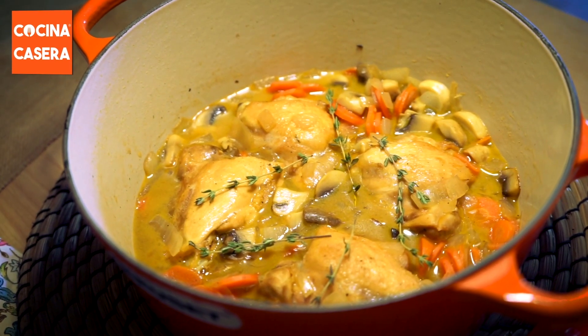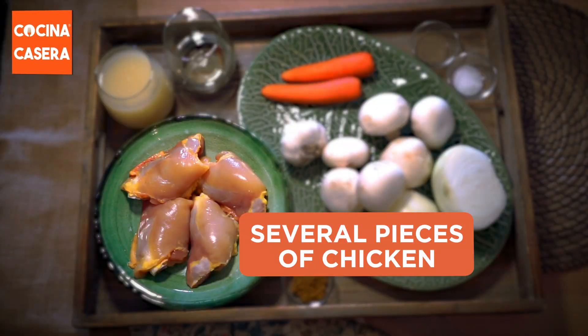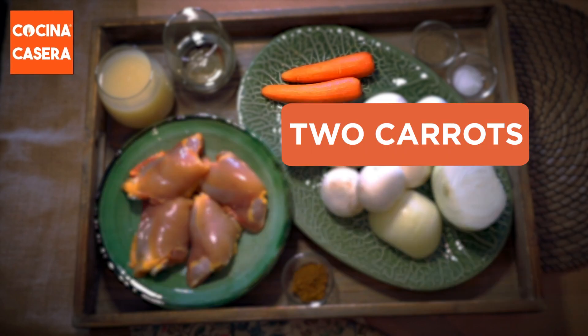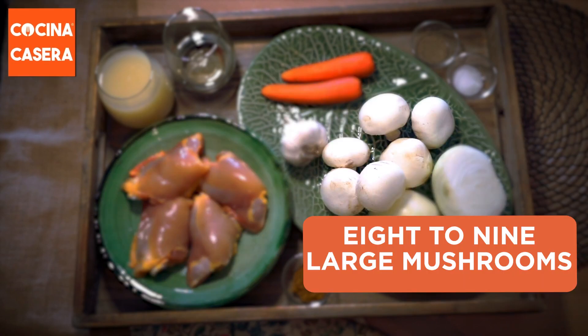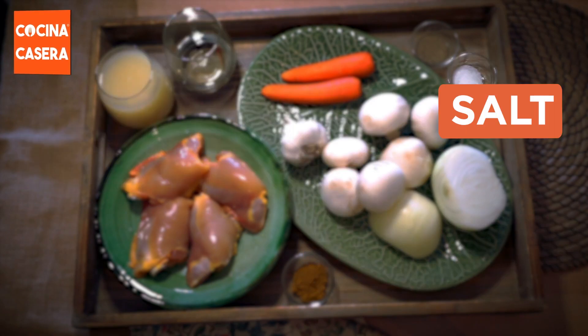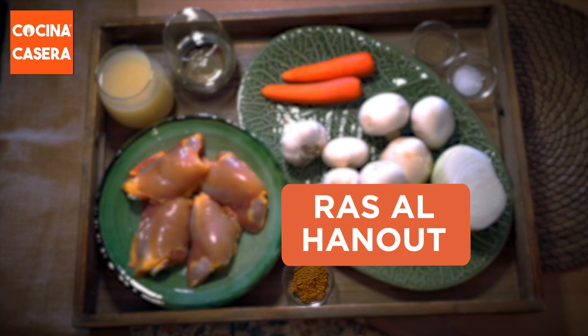To prepare it you will need several pieces of chicken. We recommend using drumsticks or thighs as they have the juiciest meat, an onion, a clove of garlic, 2 carrots, 8-9 large mushrooms, a glass full of chicken broth, a third of a glass of white wine, salt, black pepper, and of course ras el hanout.